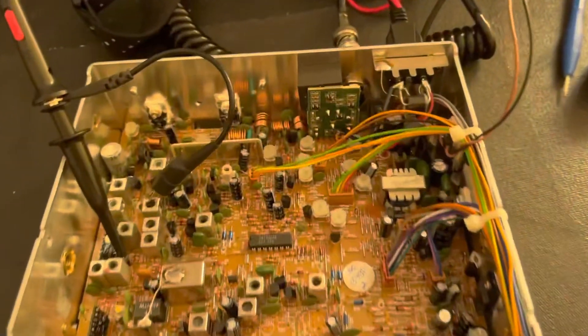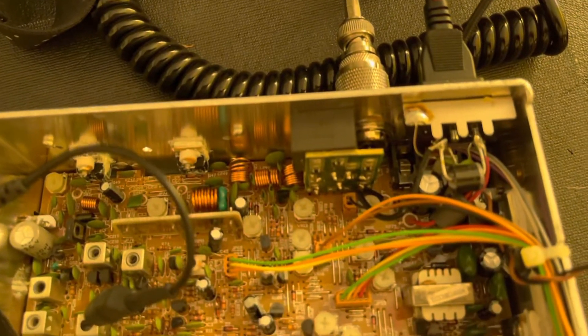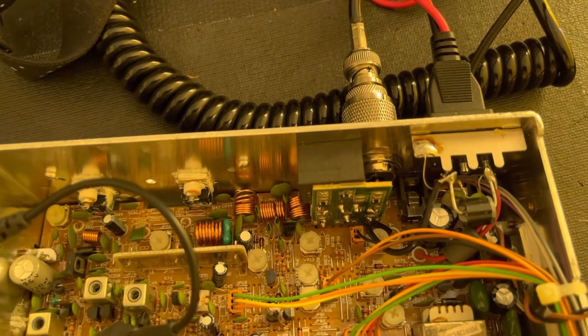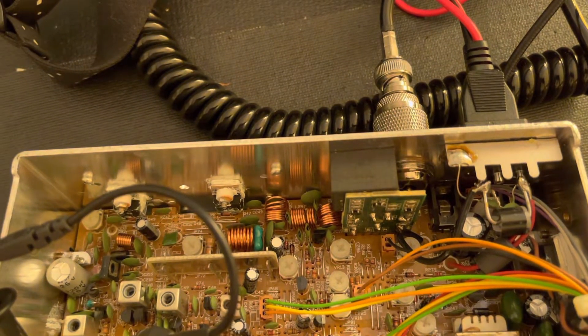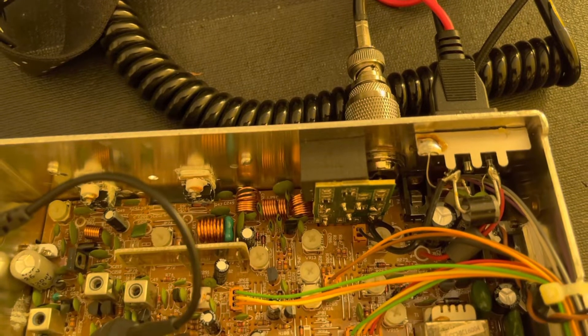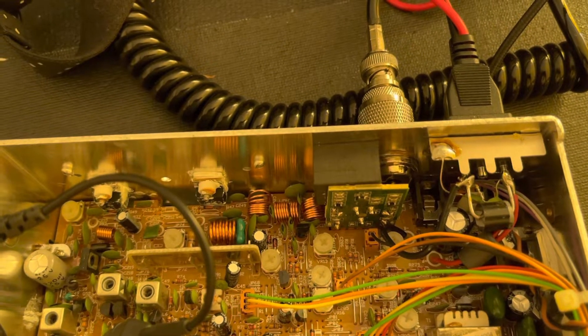One thing I did notice though — look at those coils, and that's from the factory. I thought that was interesting. I don't know if I'm going to try to squeeze those back together or not. Probably just leave them alone and we'll see how it looks.